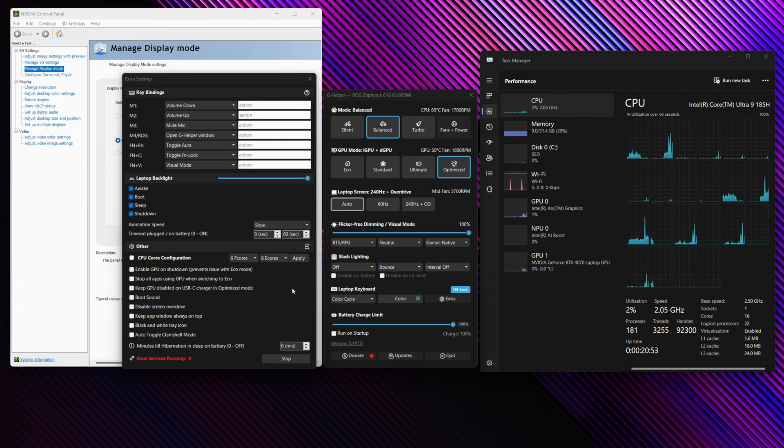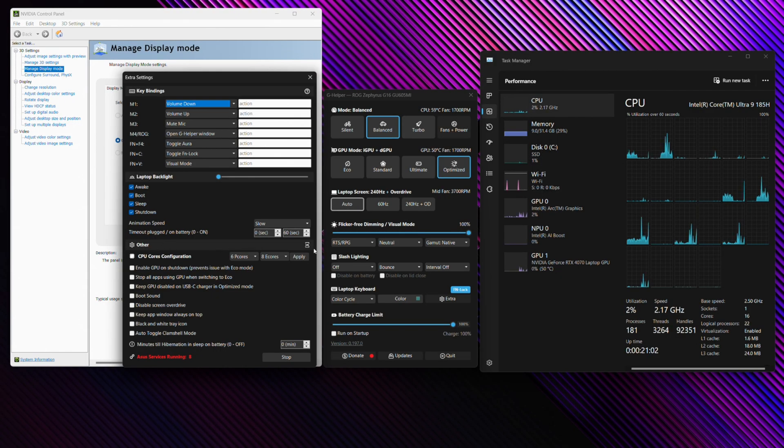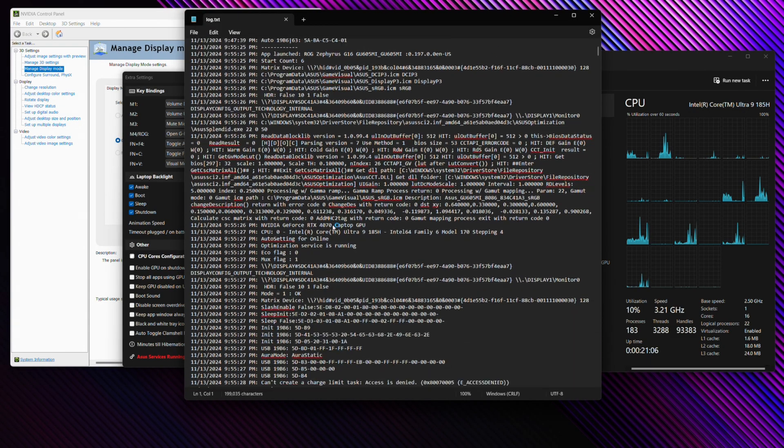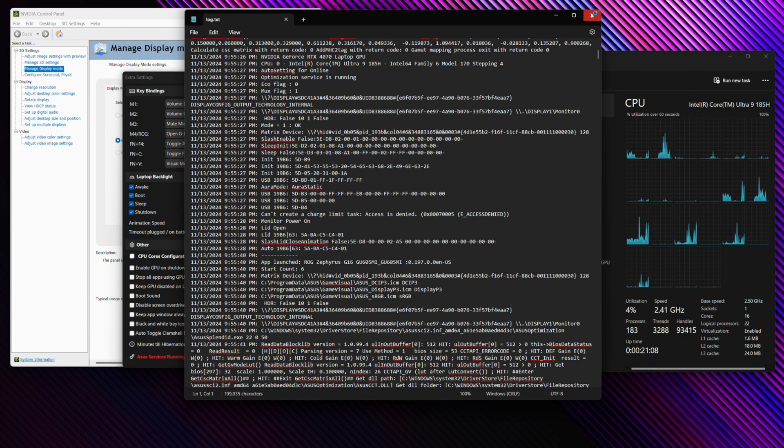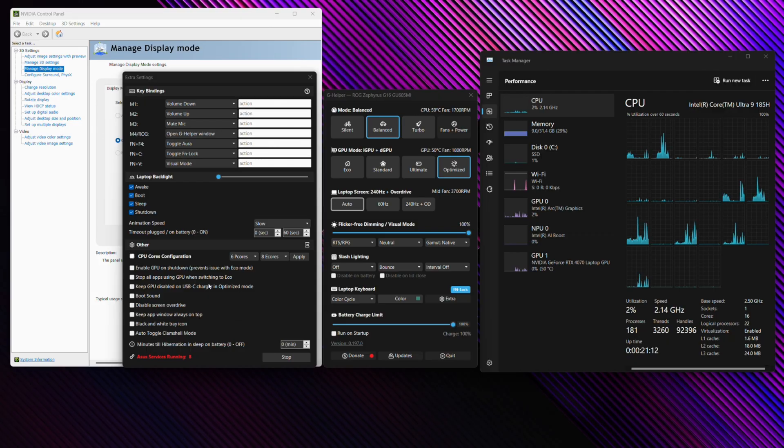If you need to access the logs because you're not sure what's going on or you're having issues with the application, head to Extras, then to the right you'll see a little log icon — press that to get a log you can share to help troubleshoot. You can also configure your P-cores and E-cores here, choosing how many of them are active and clicking Apply.